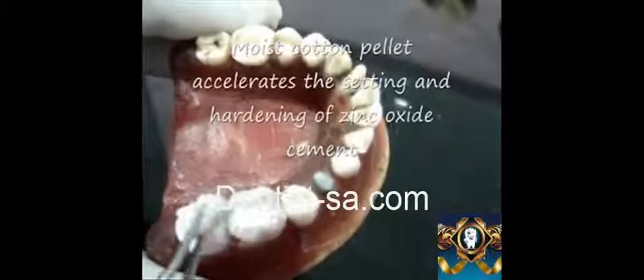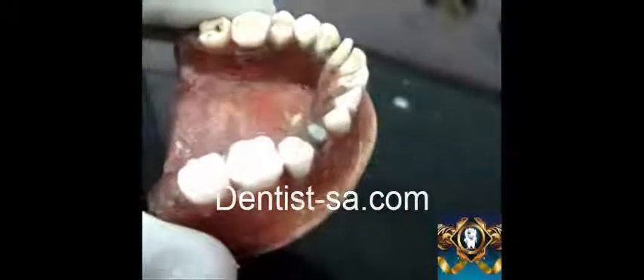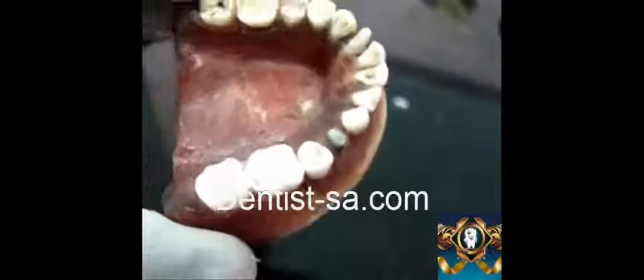The water or moisture content in the cotton accelerates the setting reaction of zinc oxide eugenol and provides a quickened, hardened mass. All the rest of the tooth surface is cleaned up with the same moist cotton pellet. This will be the finished temporary restoration with the calcium hydroxide liner, and this restoration is replaced after 15 days.